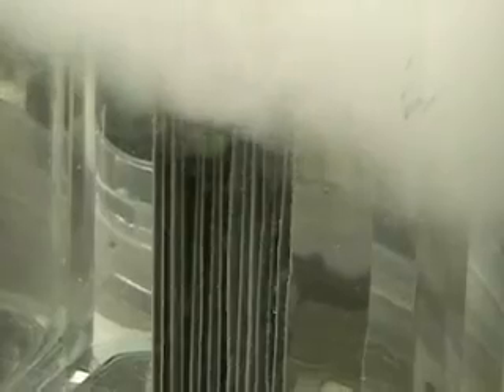This is hydrogen tap 1, series 3. What we're doing is testing a new plate system. There are 15 stainless steel plates instead of the 11 that we had before. Each plate is five and a half by three inches, separated by an insulator.